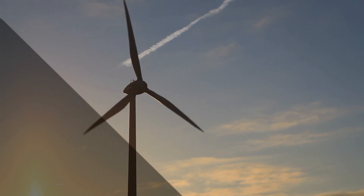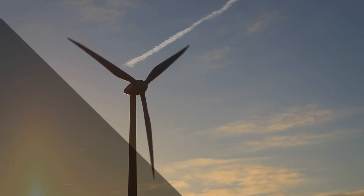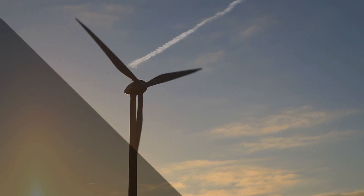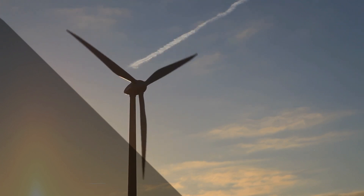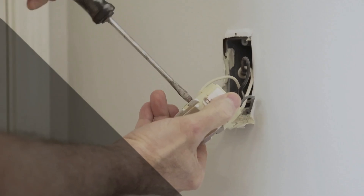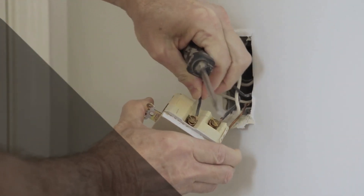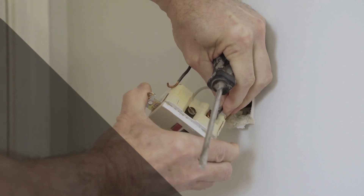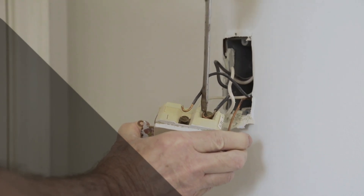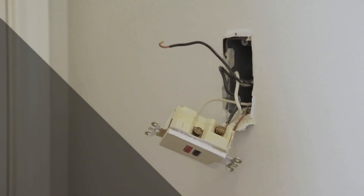Now let's talk about what could happen if you mistakenly plug a 240-volt appliance into a lower or higher voltage outlet. If you connect it to a 120-volt outlet, the device won't receive its required power and it might not work at all. On the other hand, if you plug it into a higher voltage outlet, like 277 volts, it could lead to disastrous consequences. The appliance's internal components might not handle the excess voltage, leading to electrical sparks, damage, or even a fire hazard. So always double-check the voltage requirements of your appliances before plugging them in.